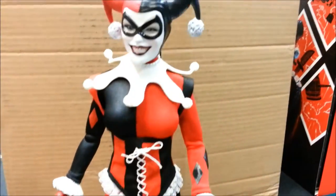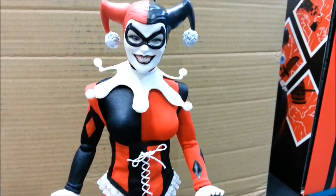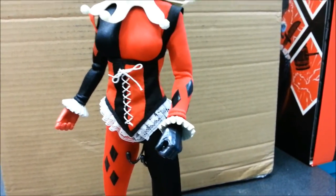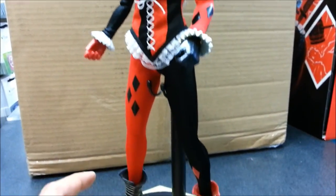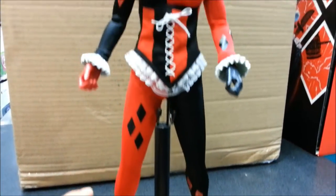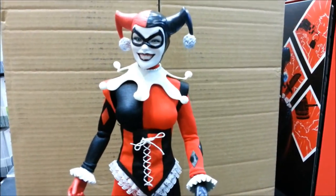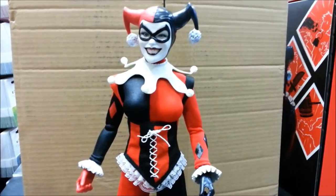This is available now at Game Traders — I'm in at Ingle Farm here. So if you're interested, definitely come in and check it out. It's a beautiful piece, and as you can see from the earlier shot there's plenty of other figures from Hot Toys and so on, so lots of stuff for you guys to see. Hopefully I can bring you some more in-store reviews soon. Thanks again for checking us out, and I'll catch up with you guys soon. Thanks, bye.